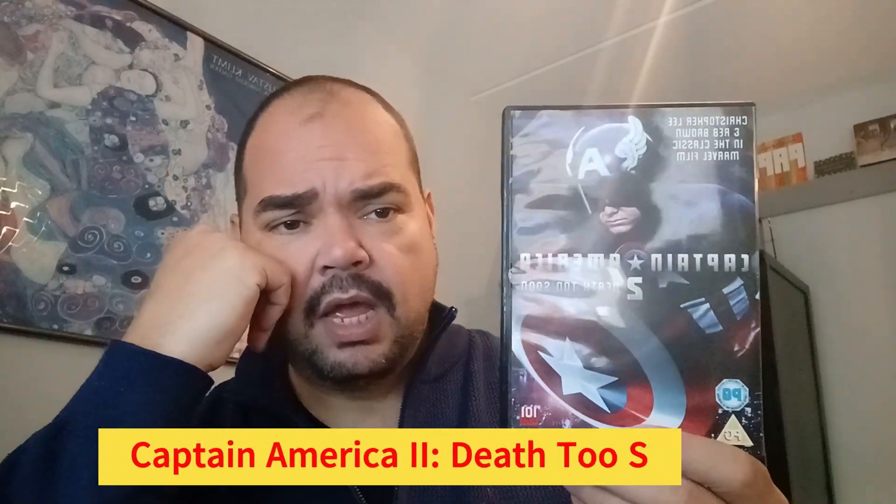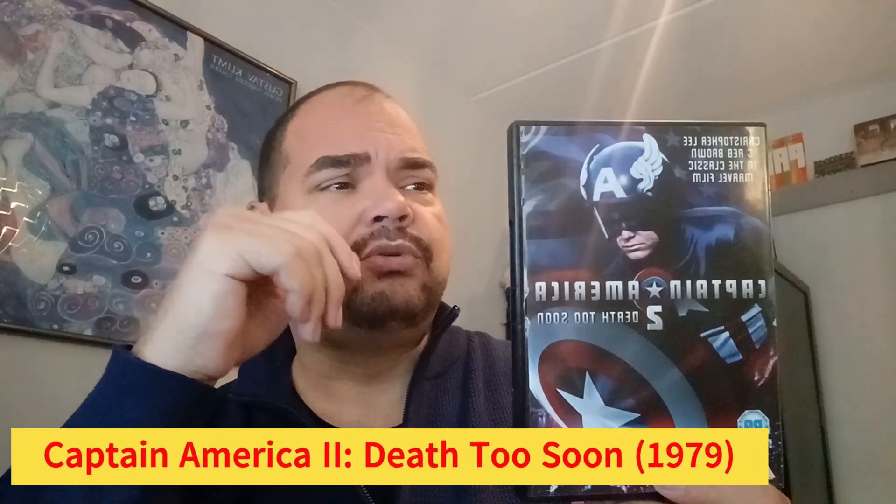There was a follow-up and it was even worse — 'Captain America: Death Too Soon.' It has Christopher Lee in it, which makes it okay, but it's boring. I didn't really like it and I want to forget about it.